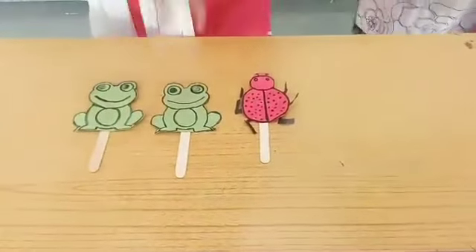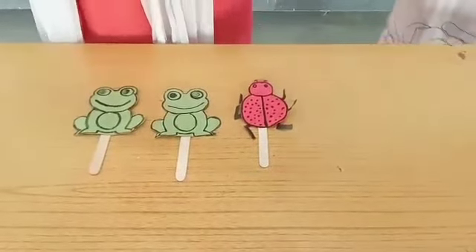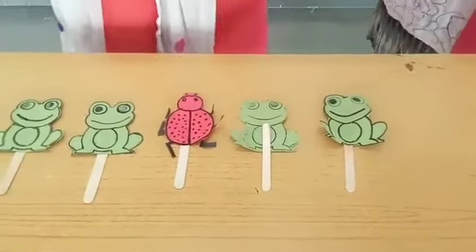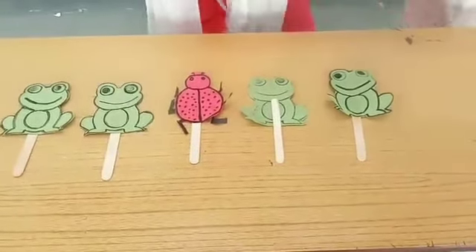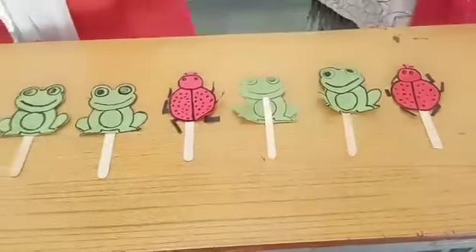Say, Manjusha: two frogs have come and one bug has joined. Now again, two frogs have come. Then who will join, Manjusha? One bug. Very good, you are a genius! Two frogs, one bug. Two frogs, one bug.